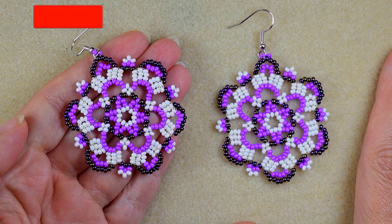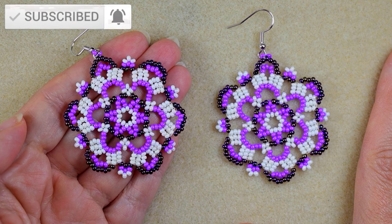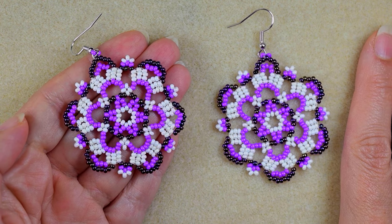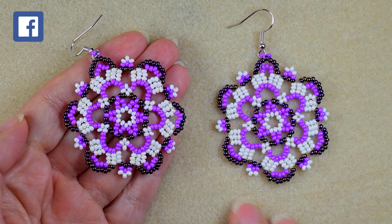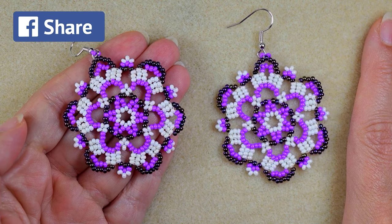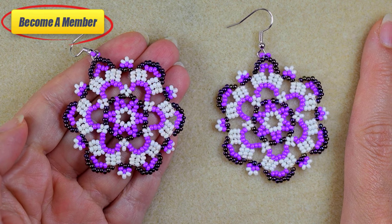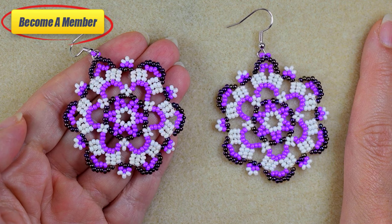Consider subscribing with the bell for more tutorials like this one. Also like, share and comment — in this way you give me signals that you like my work and want me to continue. Check the description for useful resources and a Facebook page where you could share your designs. A lot of work goes into this video, so you might also want to support me on PayPal or by becoming a member, which comes with perks you can check in the description or at the join button.